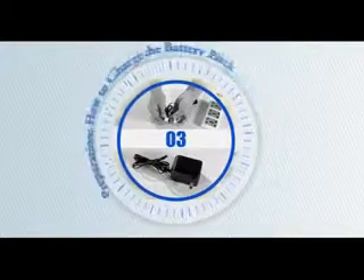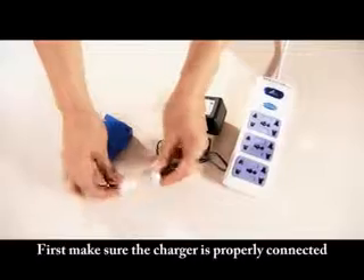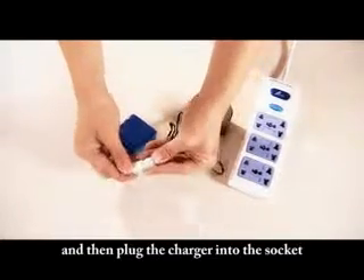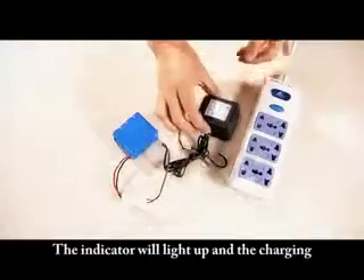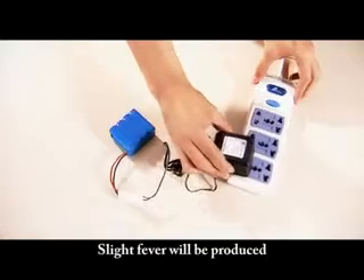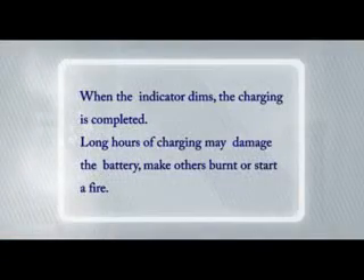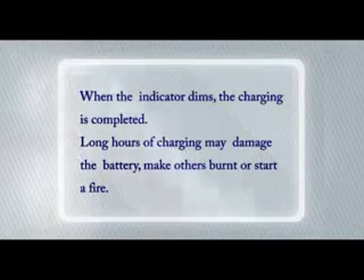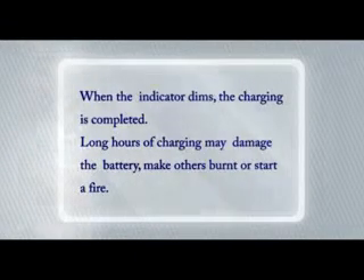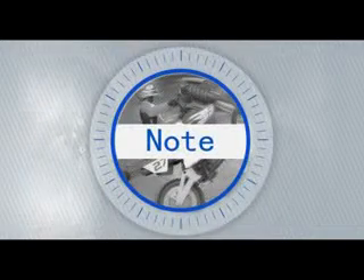How to charge the battery pack: First, make sure the charger is properly connected with the rechargeable battery, and then plug the charger into the socket. The indicator will light up and charging may take about 4 hours. Some heat will be produced on the surface of the battery. When the indicator dims, charging is completed. Long hours of charging may damage the battery or cause burning or start a fire.